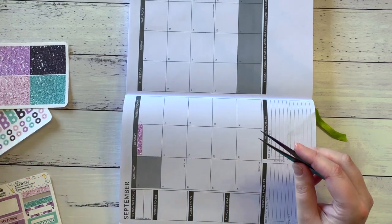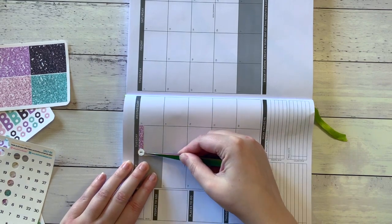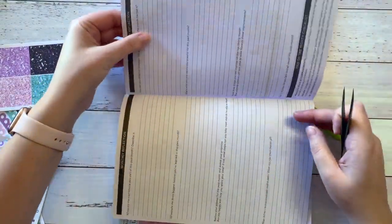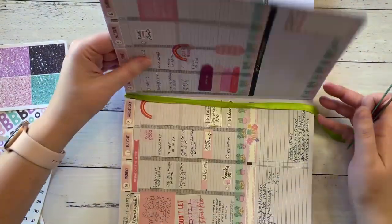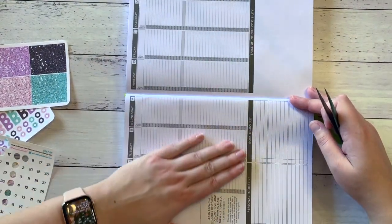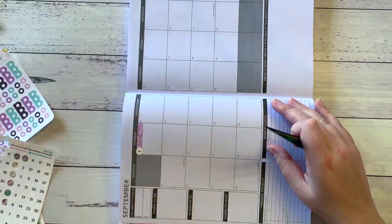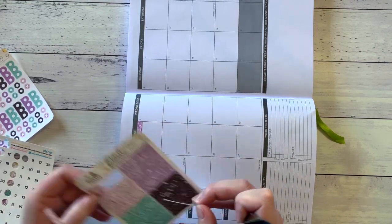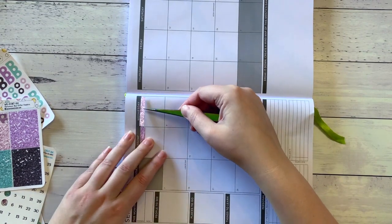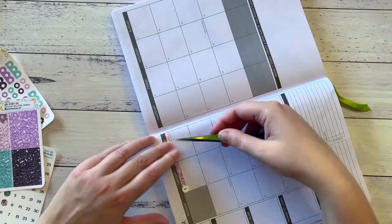I'm going to use these date dots. It's going to bulk the page up a bit, which I'm a bit worried about. I haven't done my monthly review yet so it's going to make that difficult to write on, but other than that it's not a huge issue. So purple for the first of the month and then a whole row of pink — maybe this isn't going to work, but yes, a whole row of pink.